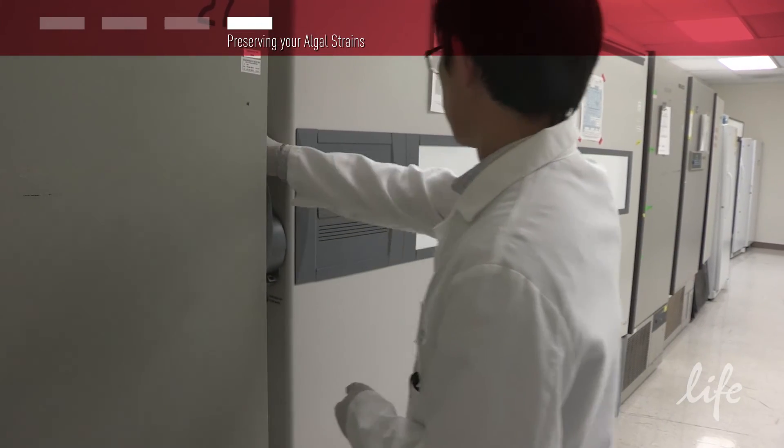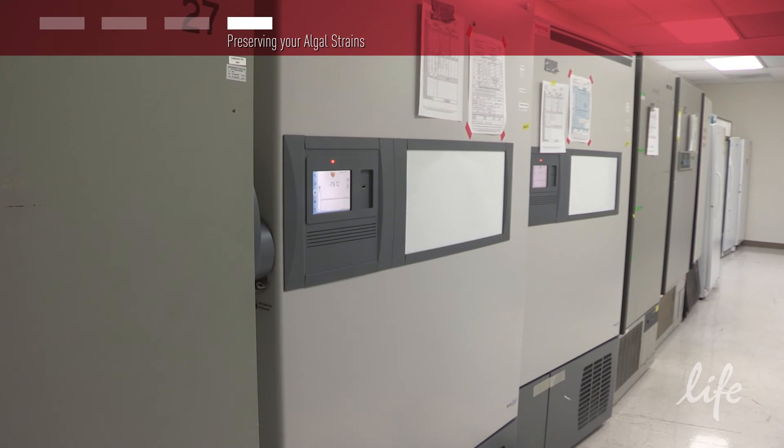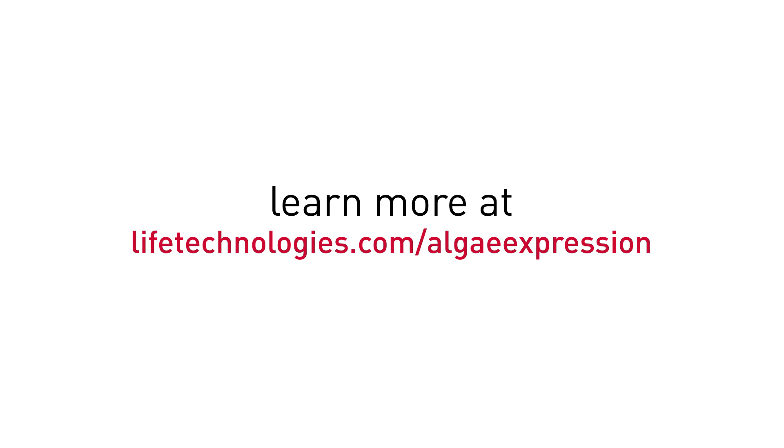Thank you for taking the time to learn how to culture, express, and preserve your algae strains. For more information on the kits used in this video, please visit lifetechnology.com/algae-express.